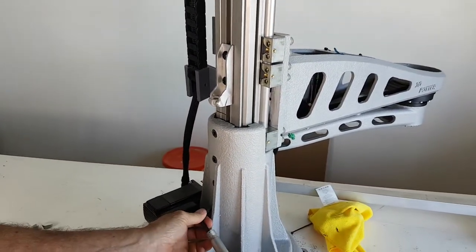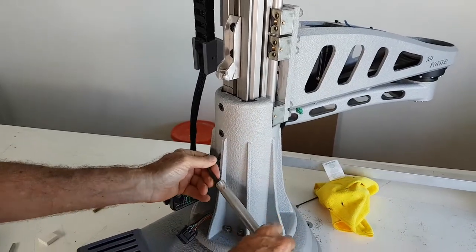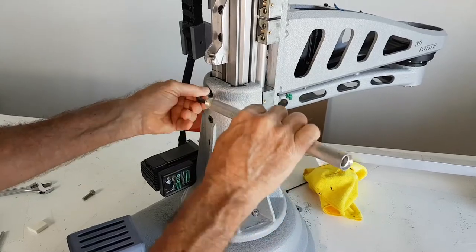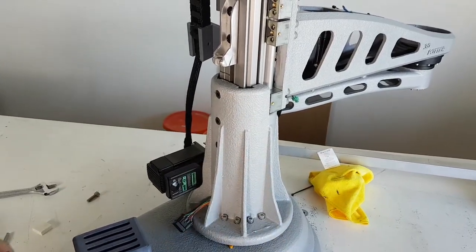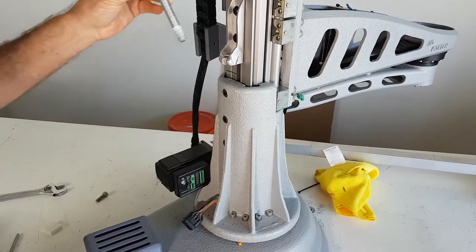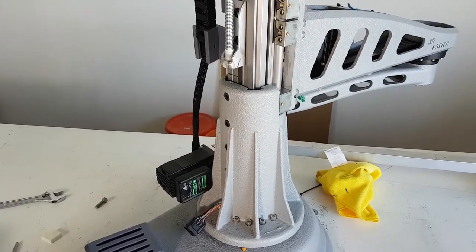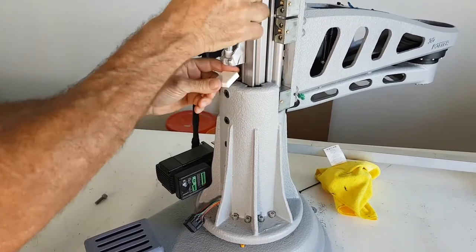Now we are going to loosen the nuts on the back of the machine. Do not loosen these too far — they just need to be loose enough so the Z-Rail can move up and down. If you loosen them too much, the main rail nut will fall down and you'll need to get it back out.